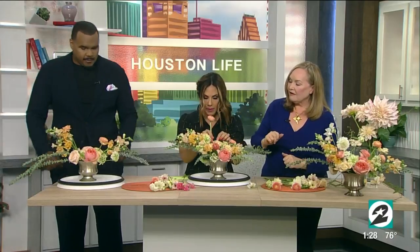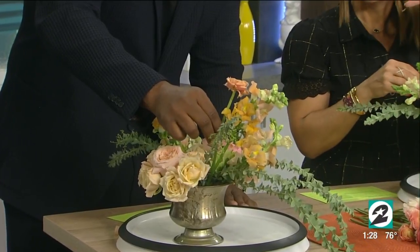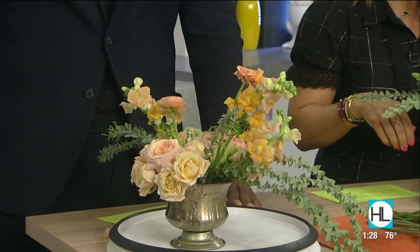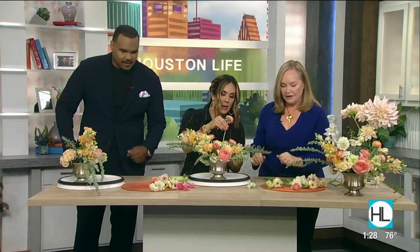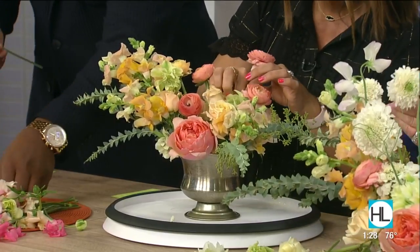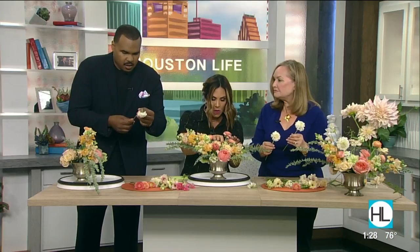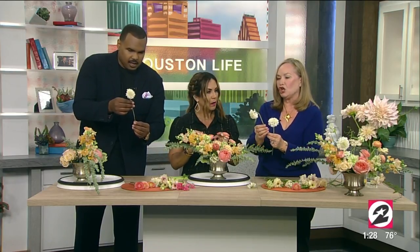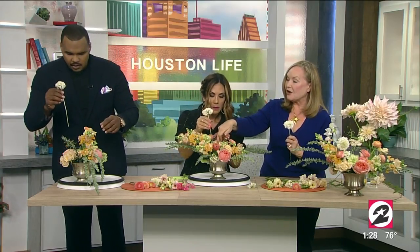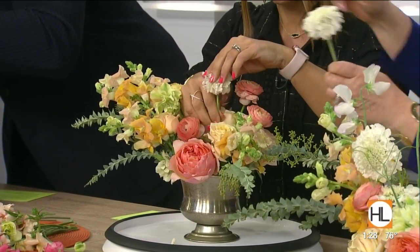Find a spot where you're going to have some interesting movement and line. This one has a little straw to support its head because she's a little floppy — she's going to give us a really interesting touch, like a little late spring snow. Pop her in there and her height is going to give you another layer. We want things at different heights because in nature that's how things occur.